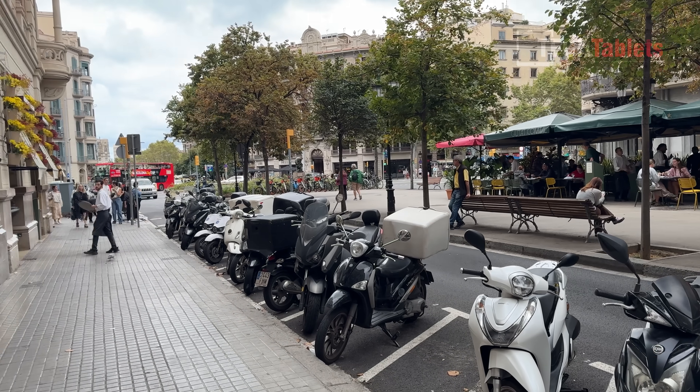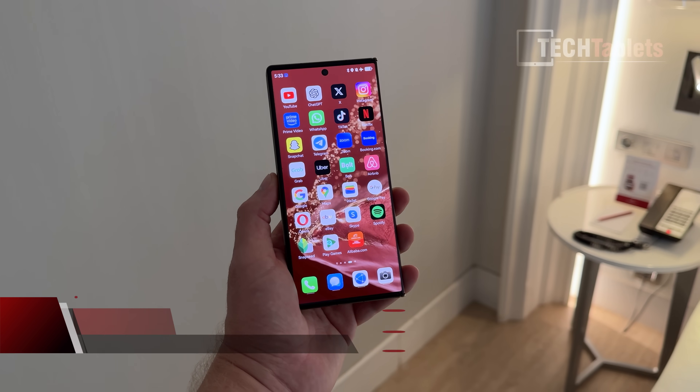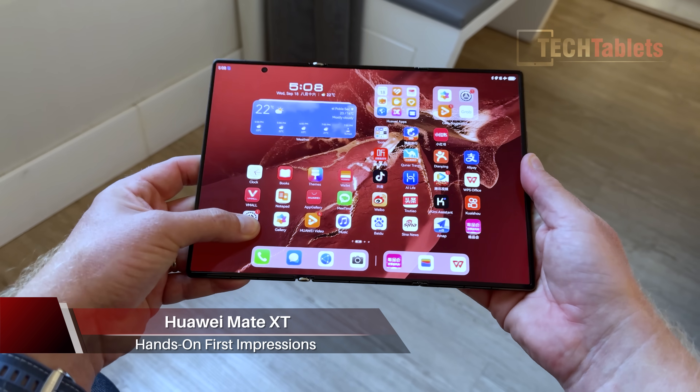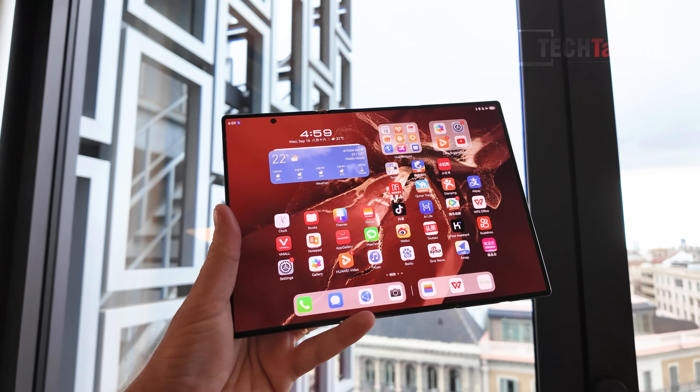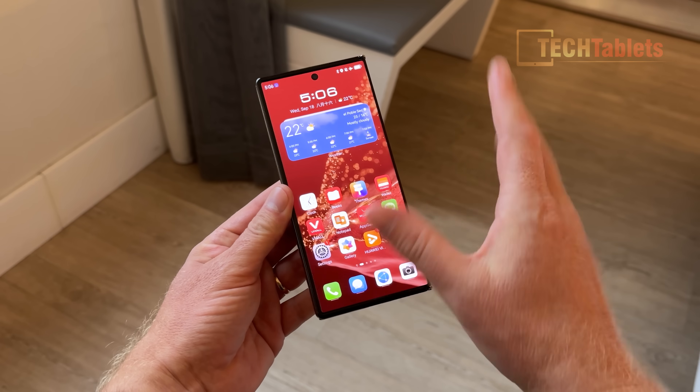Hey guys, Chris here in Barcelona, and I'm really excited to give you my hands-on first impressions of what I think foldables should have been from the start — and that is a trifold screen. It's the world's first, and of course I'm talking about the Huawei Mate XT. So let's jump into it.